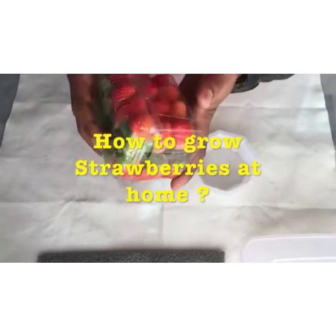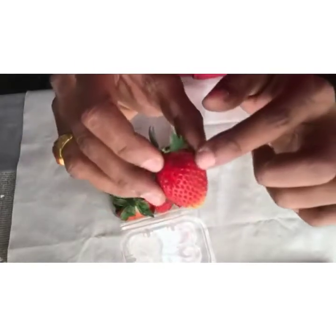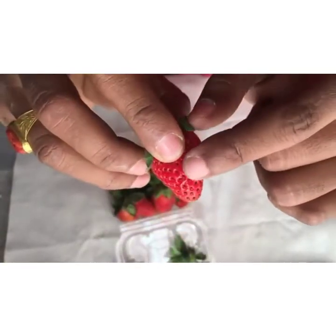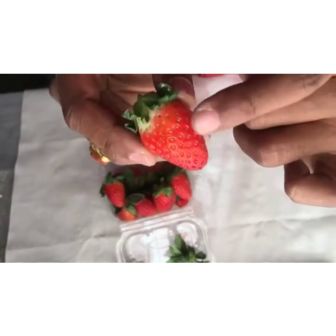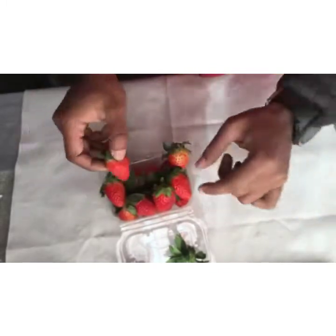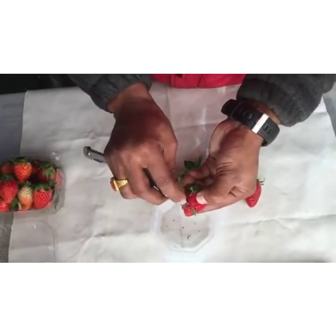These are the strawberries that I have brought from the grocery store, and you can see the seeds of the strawberries. These black dots are the well grown up seeds, whereas these green seeds are not that much grown up and they will not germinate in future. Therefore I will peel out some well grown up seeds from the strawberries.